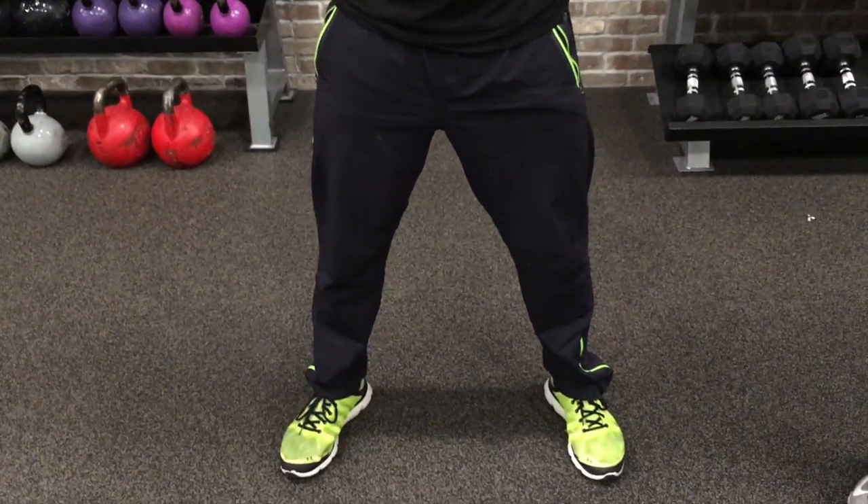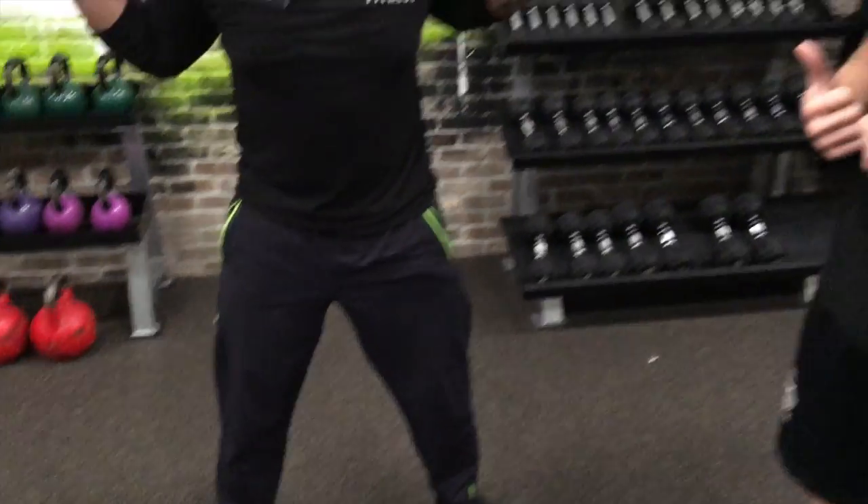Slight bend in the knees here — we don't want to be locked out. We don't want our knees to be buckling as we're going through.